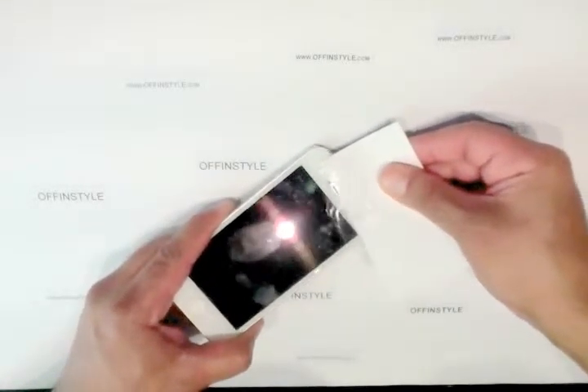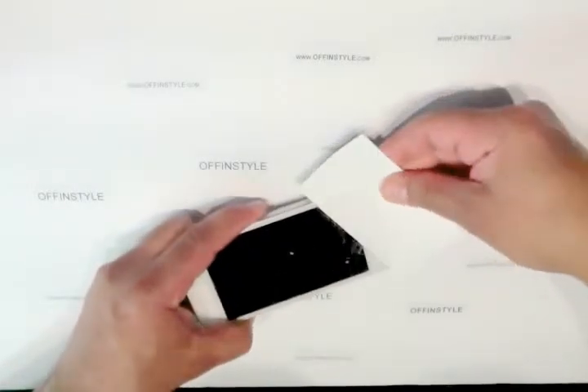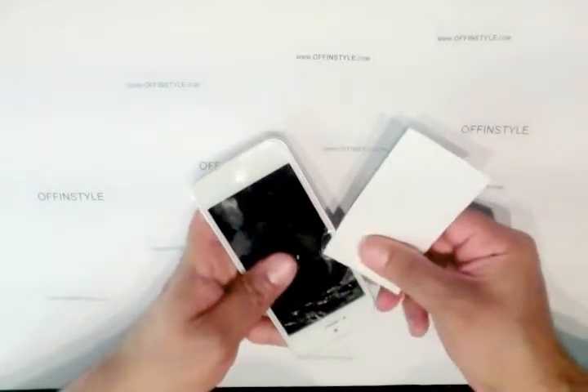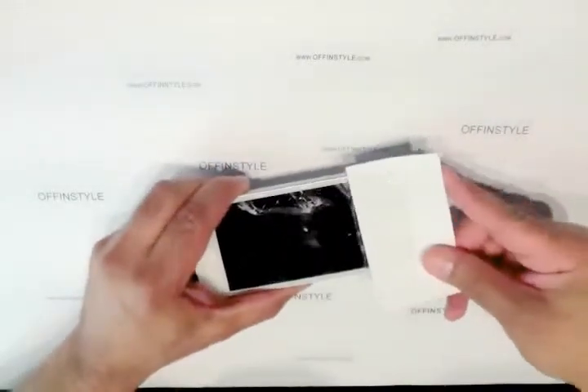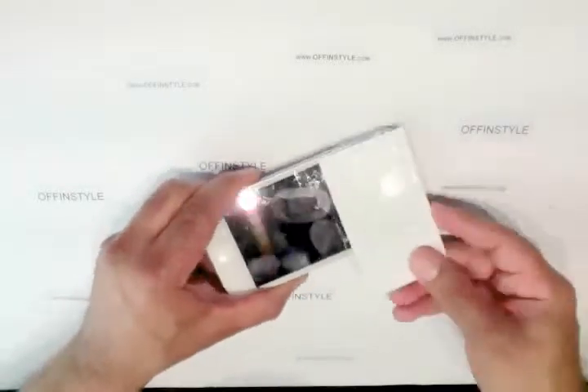You'll see it start removing and you just want to go all the way around. Work in an area where you can clean up easily as well.